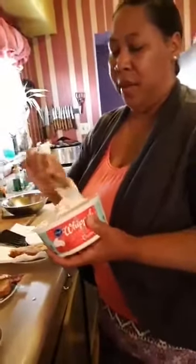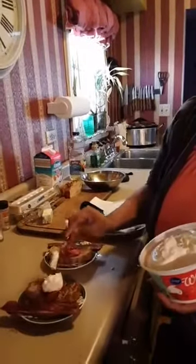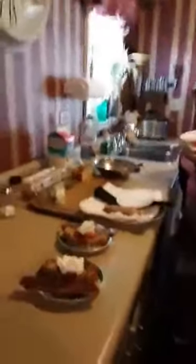And then I'm just going to take some whipped cream — this is regular whipped cream. If you want to make your own whipped cream you can: just get some heavy cream and blend it up in a mixer with a little bit of powdered sugar. And that's it, y'all — banana bread French toast with strawberries, whipped cream, and some turkey bacon.